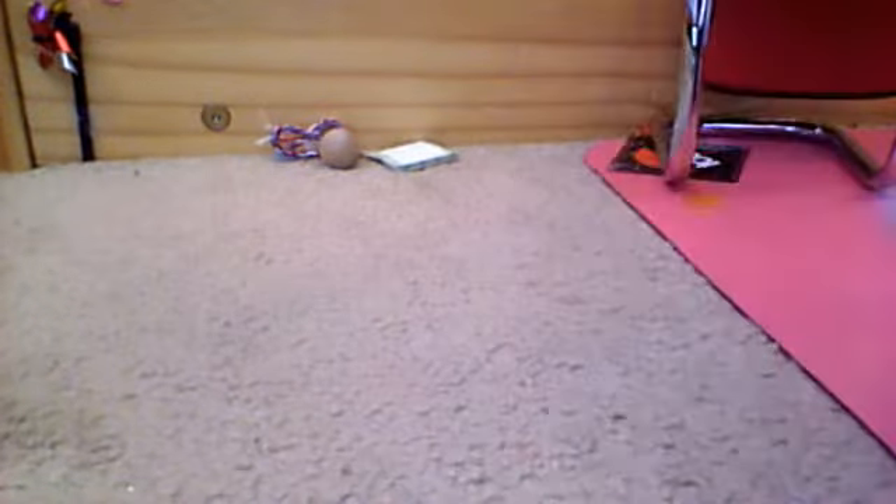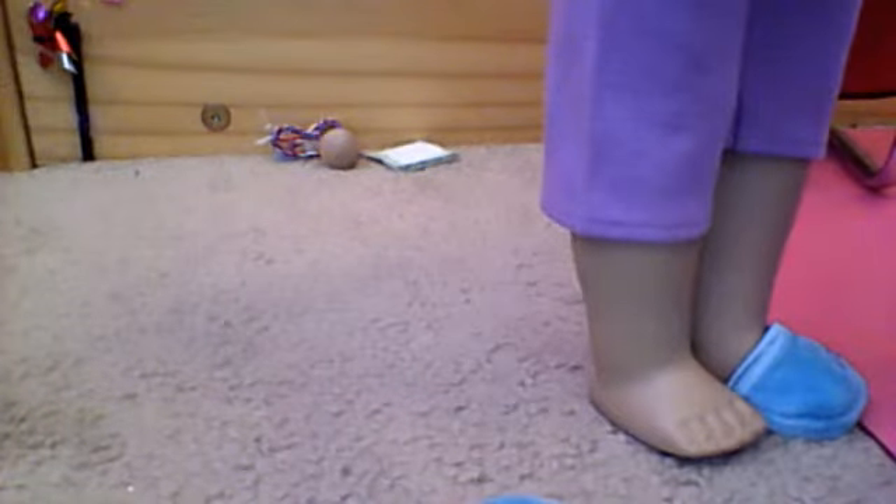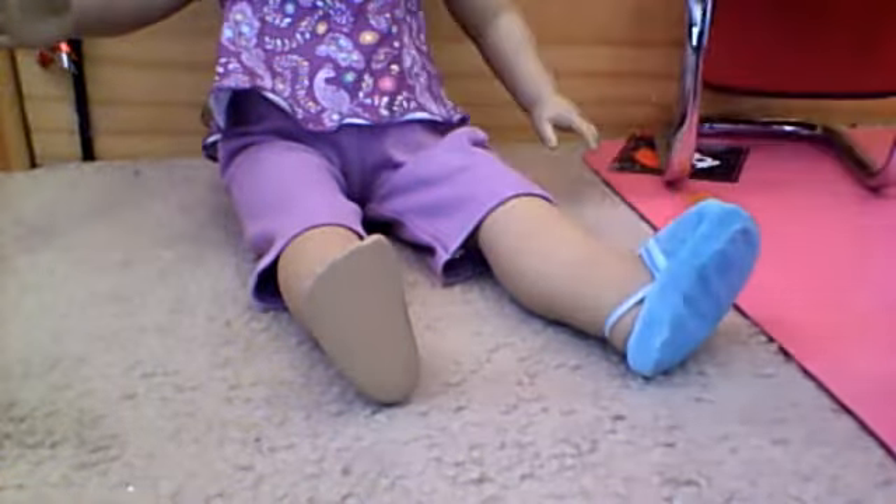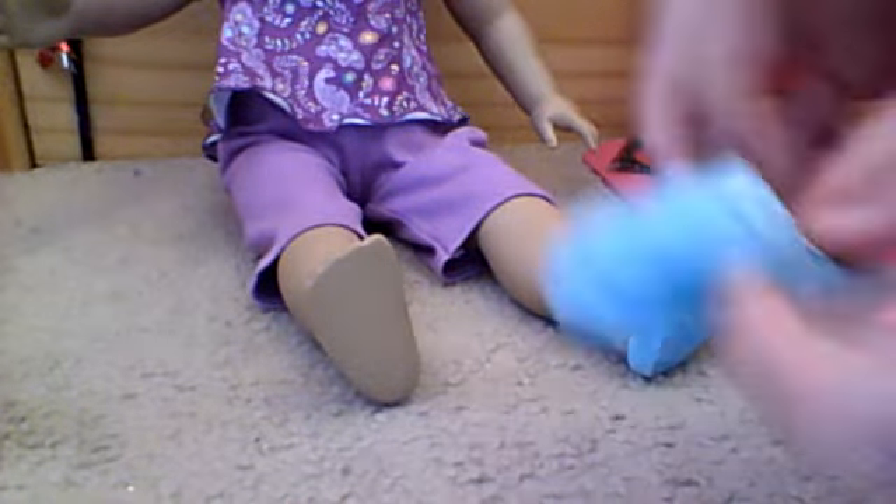My only thing that bothers me about these slippers — they're cute, but if you look inside, you will see they have the tag. The giant and noxious tag. Because everything from American Girl has a giant tag. I think I may cut these off after this video. Seriously, American Girl, do you have to put tags on everything? That's the only part I'm not happy about. But I really do love these slippers — they are so cute.